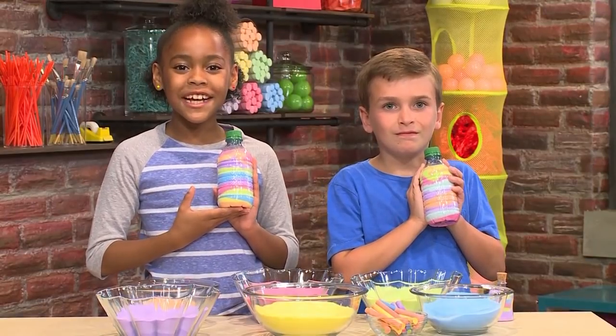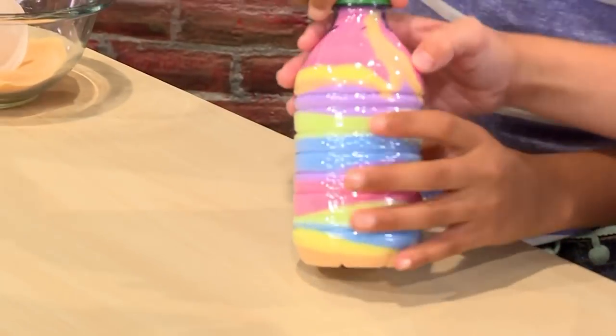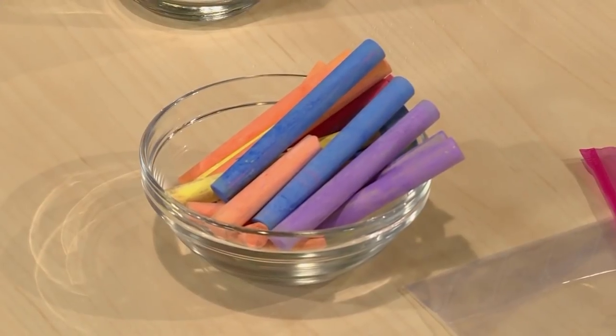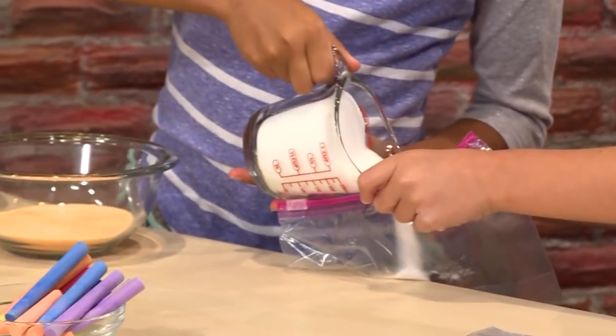How to make sand art. We're making beautiful sand art today — we're gonna show you how to do it so you can play too. First you need a plastic bag, a piece of sidewalk chalk, and some salt. Pour about a cup of salt into your bag.